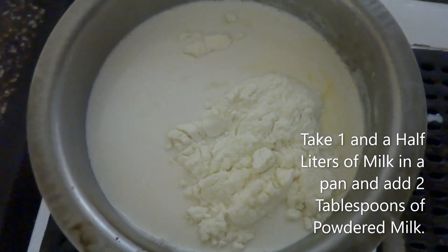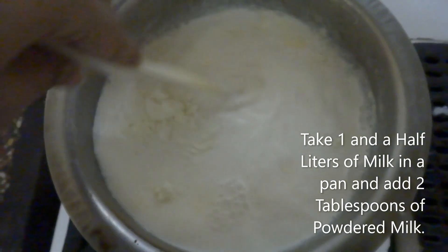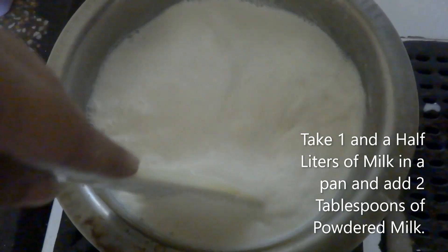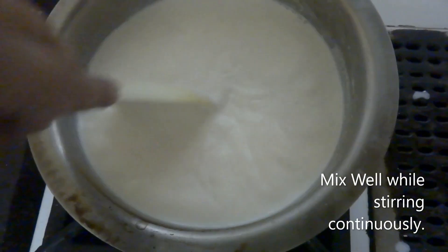Hello everyone, today we are making this yummy coffee ice cream. I've taken one and a half liters of milk and added two tablespoons of powdered milk. I'm going to generously mix it with the flame on medium and cook it while stirring constantly.